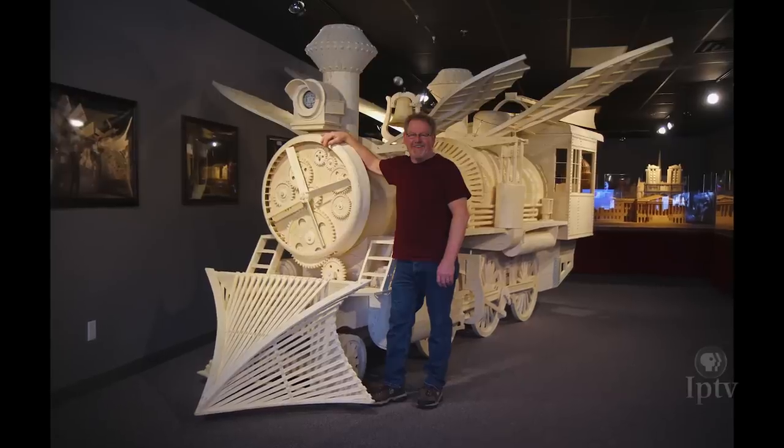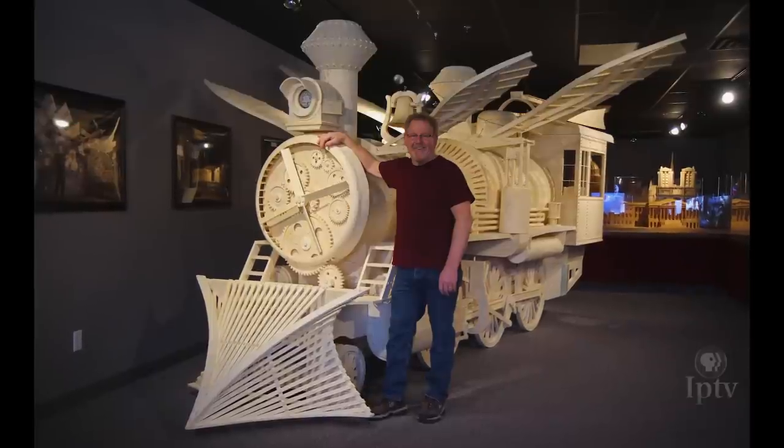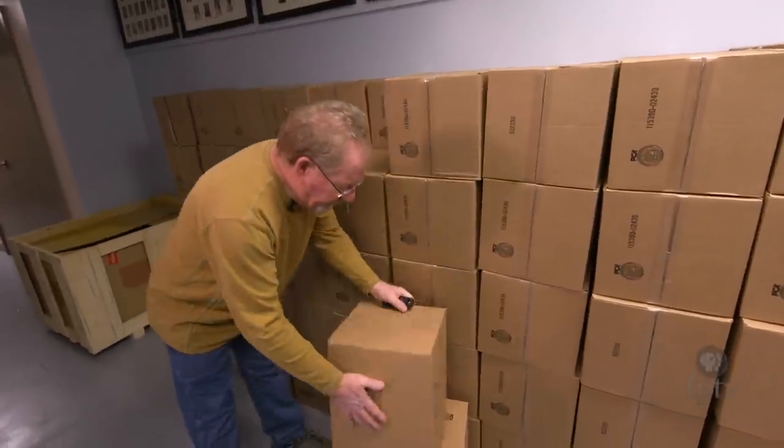Different models take different numbers. The largest model I've ever made, which was a steampunk locomotive, had a million sticks in it. So you're looking at about 150 cases of sticks right here.